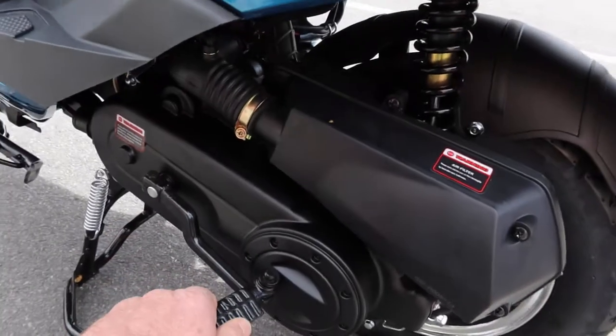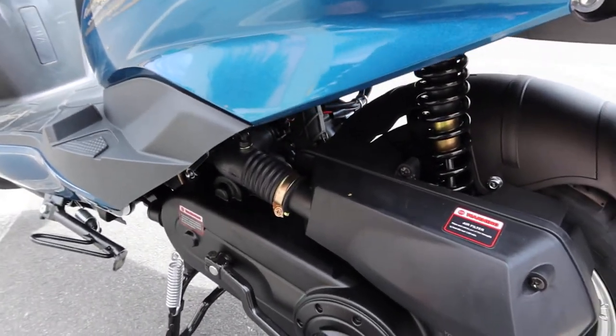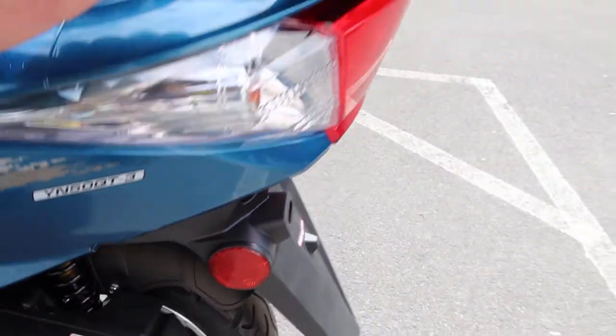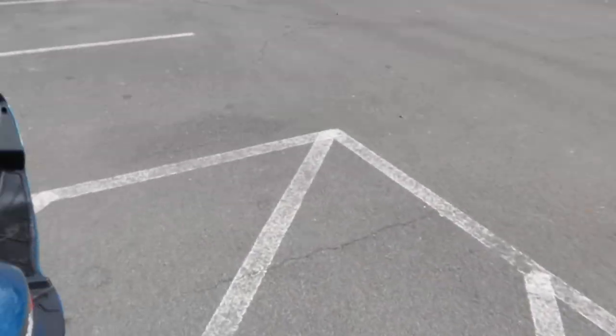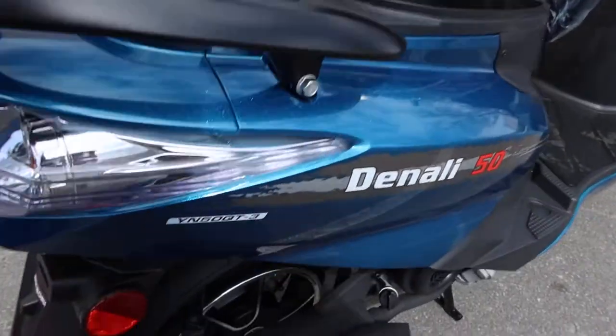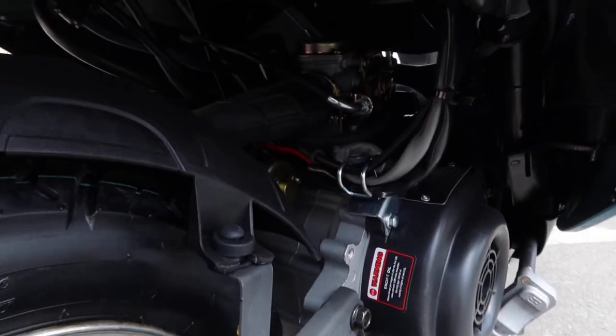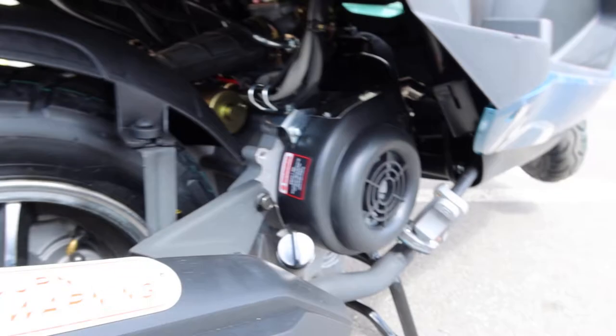There's a backup kick start. It's the QMB 139 motor on these. You've got your rear mono shock here. Getting under here so you can get a view of what's going on - you can see the QMB, the carburetor area, and the idle adjustment.